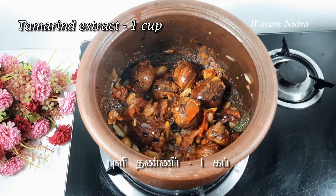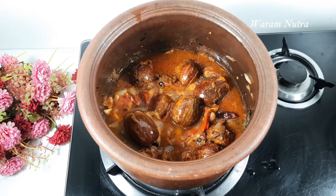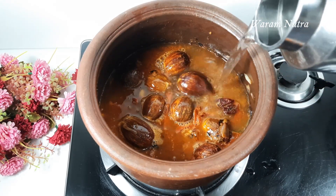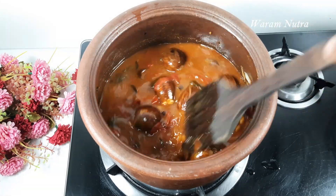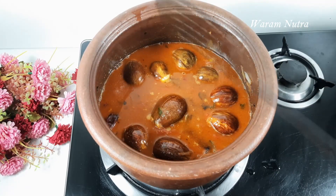I have soaked about a lemon-sized tamarind — extract the pulp and add it in. Add a cup of water. Now close with the lid and allow it to cook for about 15 minutes.